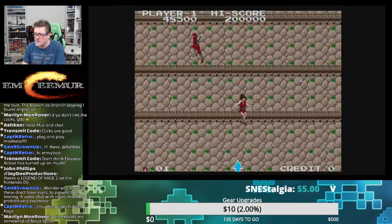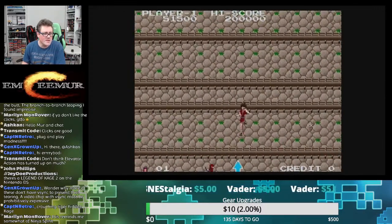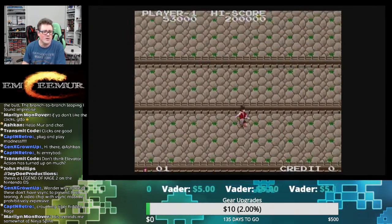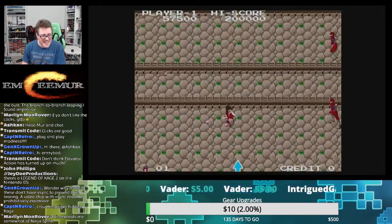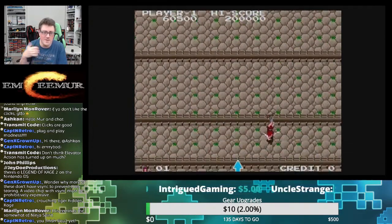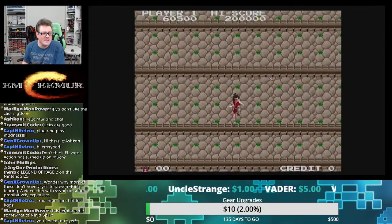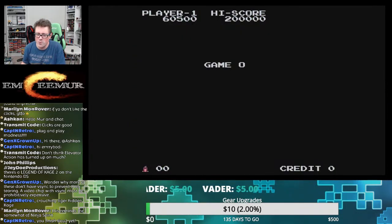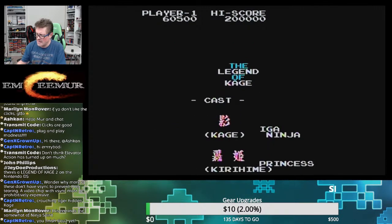This reminds me somewhat of Ninja Spirit, and also Demon Sword, which is kind of a spiritual successor to this on the NES. If you haven't played it, I recommend it — one because it's a good game, but also because it's a lot easier than this. You can beat it in a sitting and you'll have fun doing it. Same play style, same type of game. This game is just born to whoop your butt.